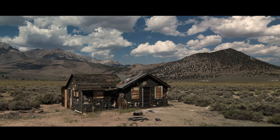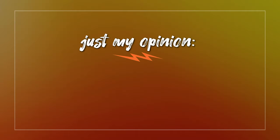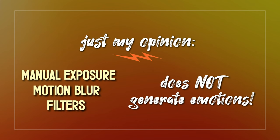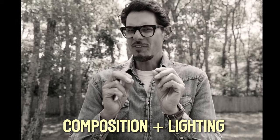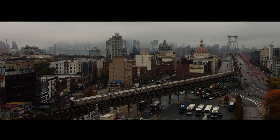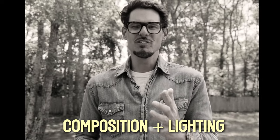Lighting and composition are what generate emotions within the viewer. The guys that pixel-peep and are obsessed with manual exposure, motion blur, and filters — that stuff does not generate emotions. That may get you a little closer to technically better images, but who cares if the content is lifeless and dull and doesn't generate emotions? Developing your eye for composition and lighting is what results in footage that generates emotions.